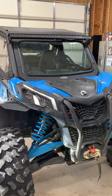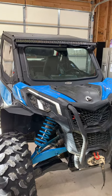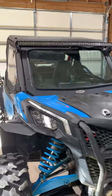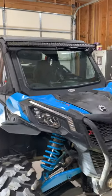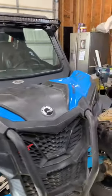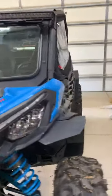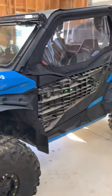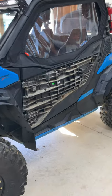Hey everyone, I searched the internet and got the directions from Can-Am on putting on the soft upper doors on the Maverick Sport — it's the same for the Maverick Trail. The directions really suck from Can-Am. There are a couple of videos out there that helped, but I want to show you this before I button everything back up. It's not that hard to do. If you read the directions I think it'll take you hours, but basically here's the first thing you do.